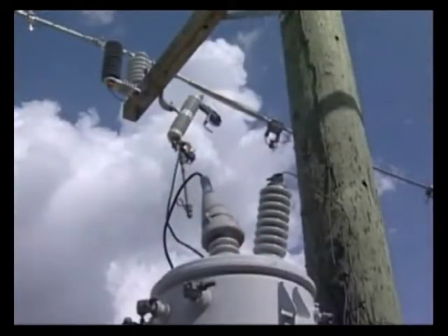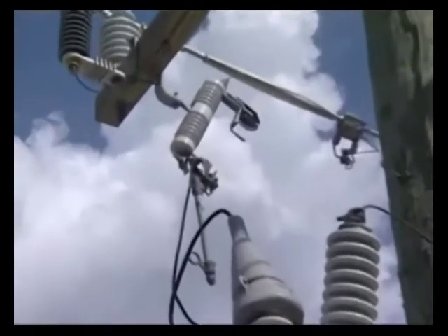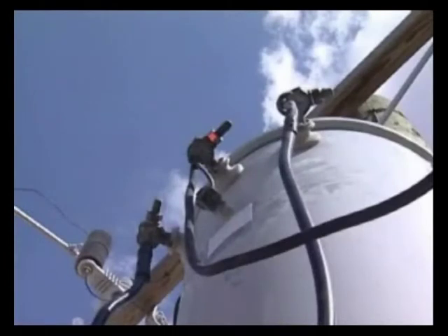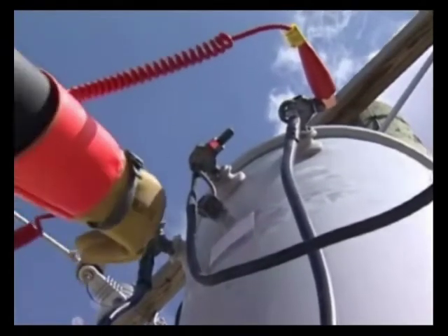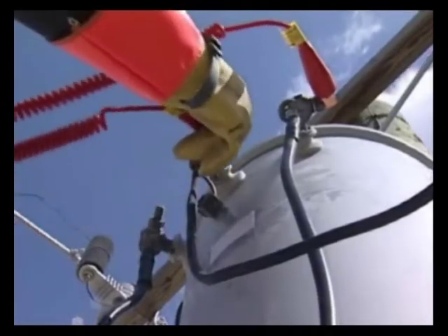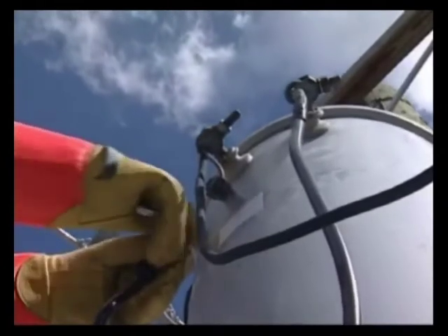Another useful application is using the Tilt in the field when a Troubleman gets to a transformer with a blown fuse. If there are no visual indications of a problem, the Troubleman can quickly use the Tilt to test the transformer before installing a new fuse. When arriving at the site, the Troubleman would first use a voltage detector to verify that no voltage is present on the secondary side. The Tilt is then connected across each combination of secondary bushings without disconnecting the secondary wiring. This can include bundled secondaries or a cable run from the transformer to the meter. All of the tests should indicate OK. If a short indication is given, the secondary wiring must be removed and the transformer retested to determine if the cause of the short indication is either in the transformer or along the secondary wiring.